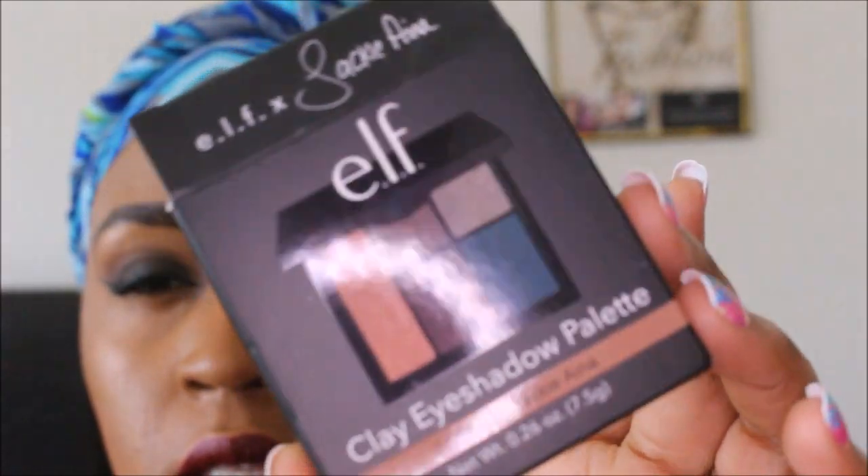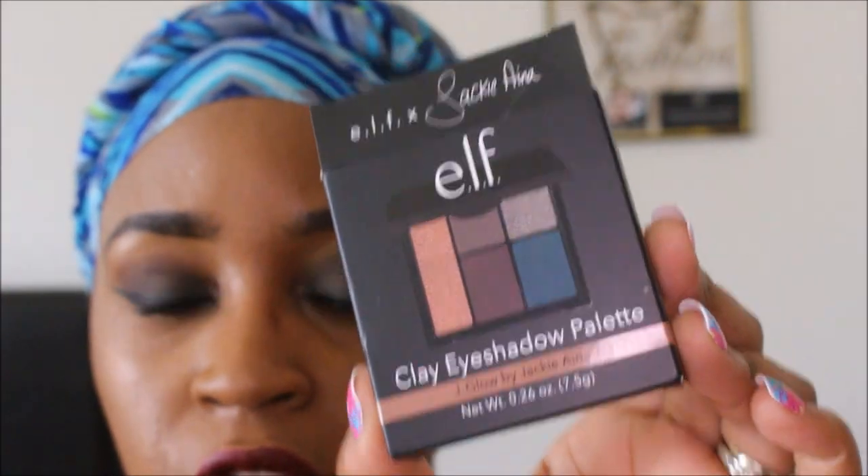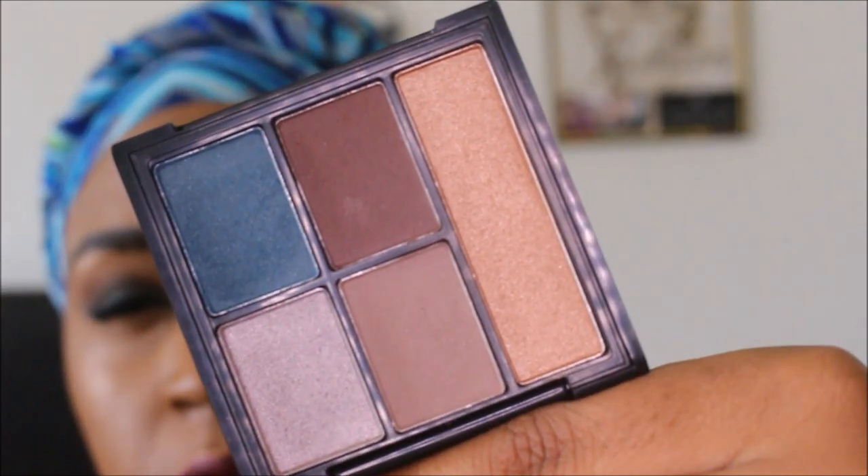This is from the new Jackie Aina collaboration that she did with Elf. This is her clay eyeshadow palette called J-Glow and this is the packaging that it came in. Sorry for the glare — it was $6 on Elf's website. The first time trying to get it, it was sold out, and the second time I got alerted by email and I got it.